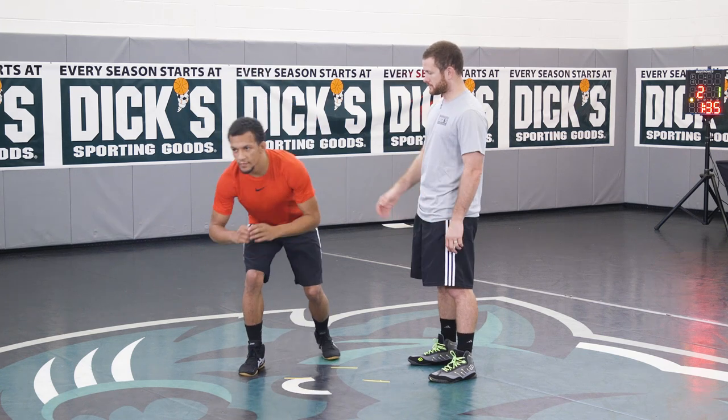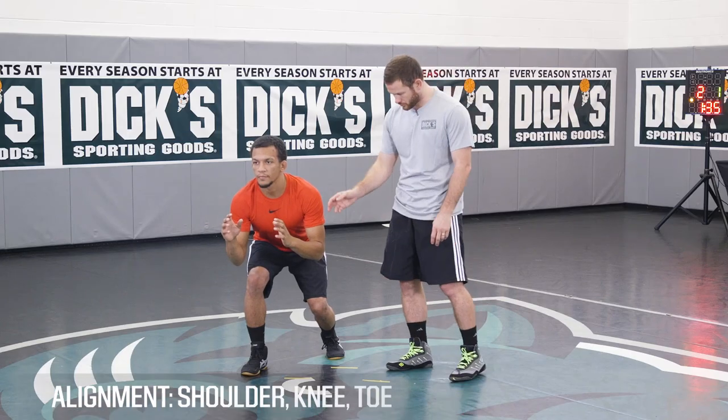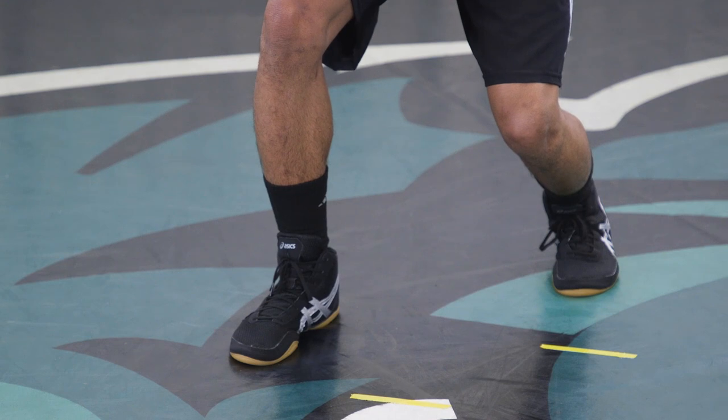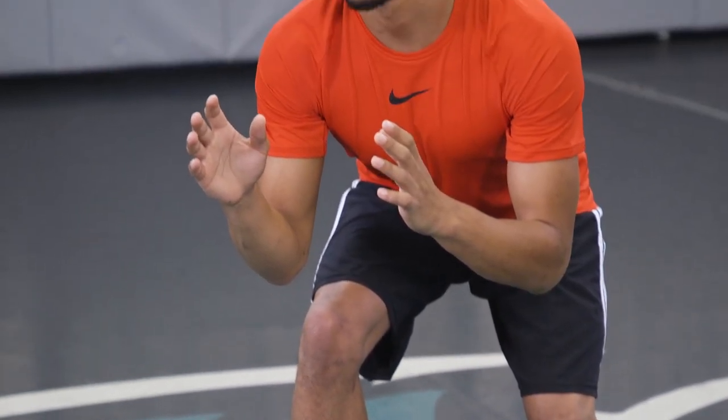As you move into your wrestling stance, you should be bent at the knees and hinged at the waist. Your eyes should be looking forward, and you should be in a shoulder-knee-toe alignment. Your feet should be hip distance apart with one foot in front of the other, and your hands should be in front of you, bent at the elbows.